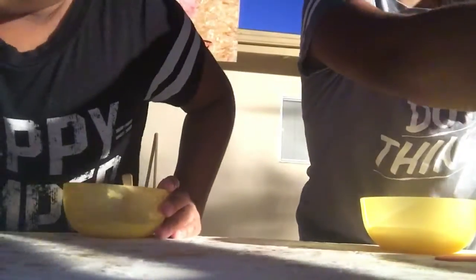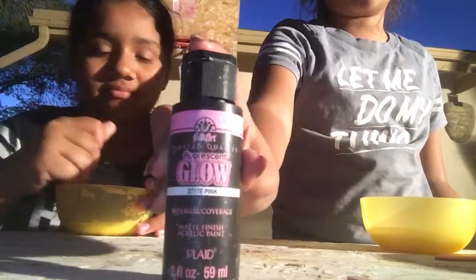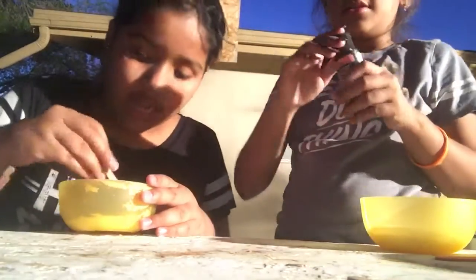Bianca, what are you gonna do? So I'm gonna be adding the color. Here's a popsicle stick. I love other colors too. So I think I'm gonna make a yellow slime, or a hot pink slime.